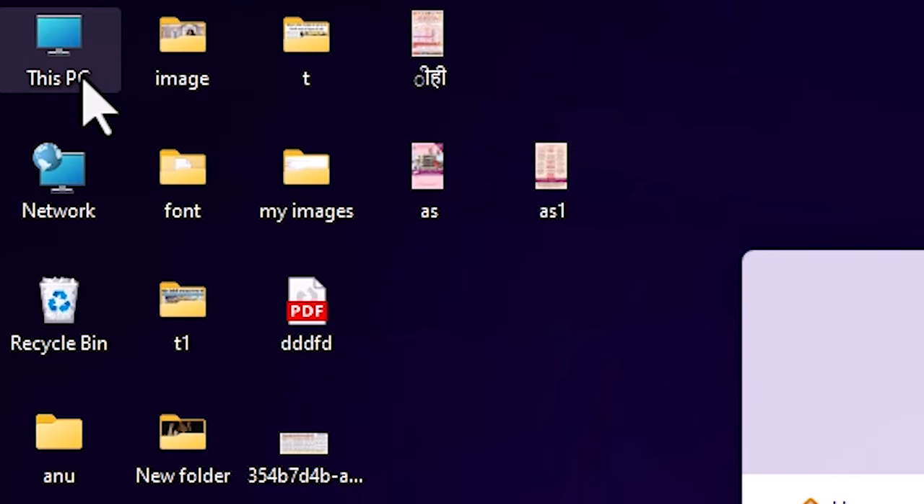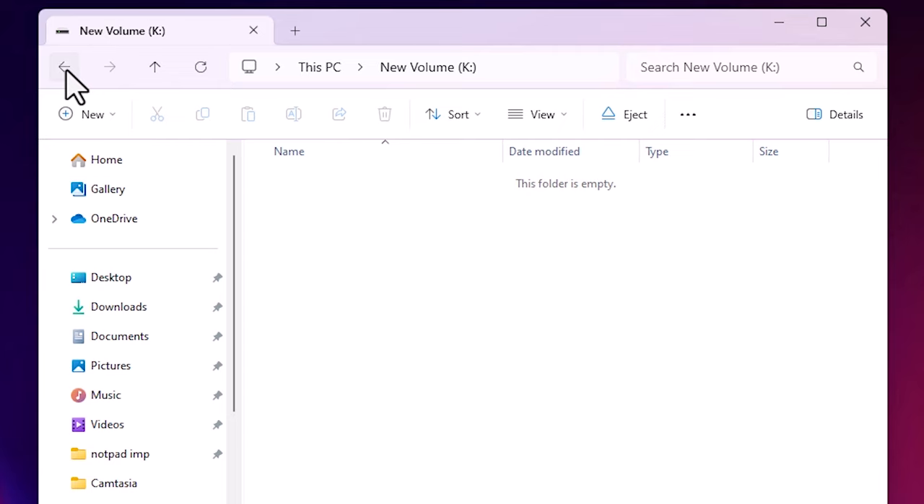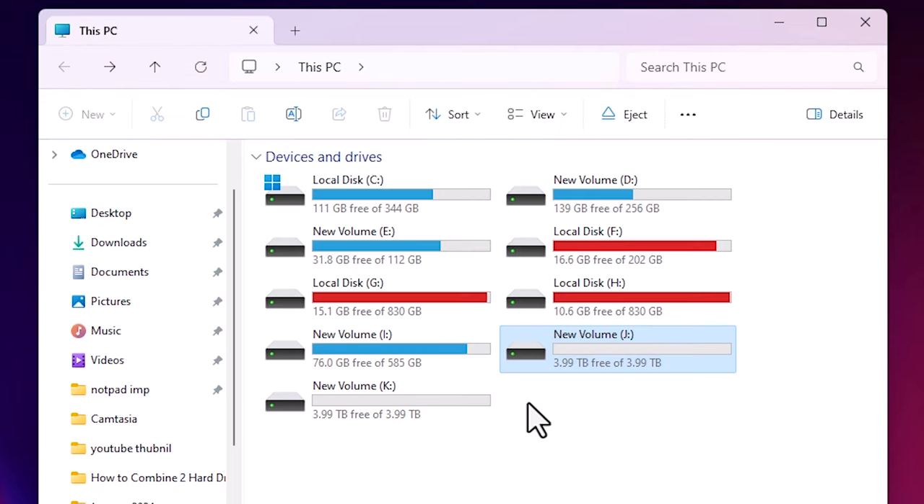I go to This PC. In This PC I have multiple drives. My first drive is J and the second drive is K — these are the two I want to merge. These two are actual hard disks and I have no data in them. If you have any data in these drives, make sure you back it up to another drive or hard disk first, because I'm going to format them and merge into one bigger drive.